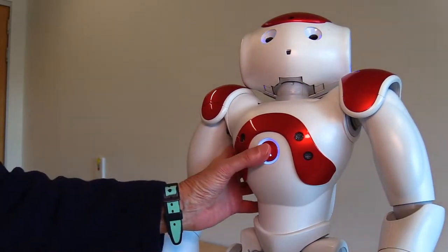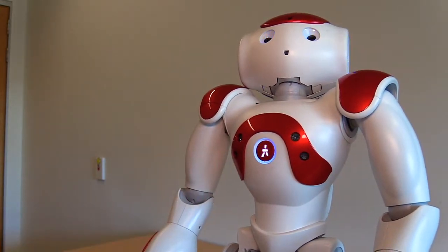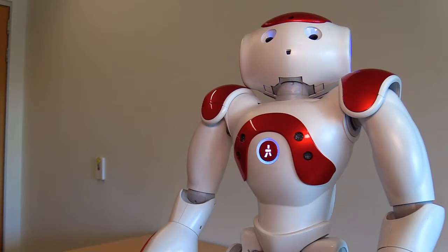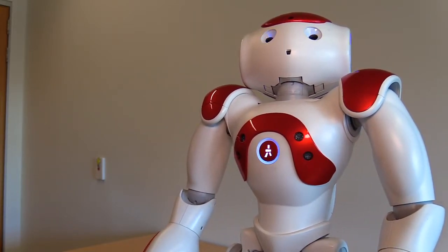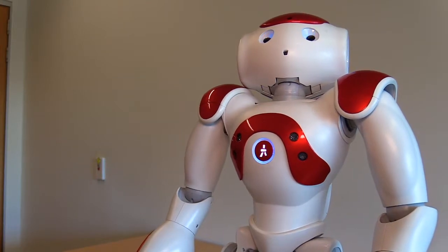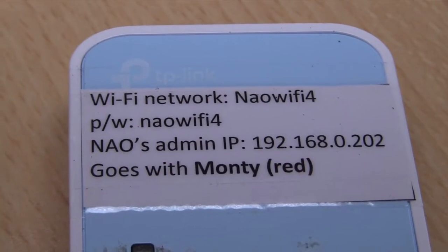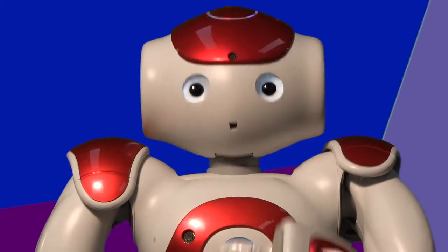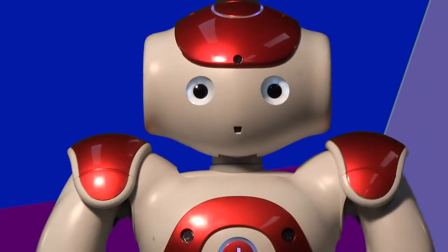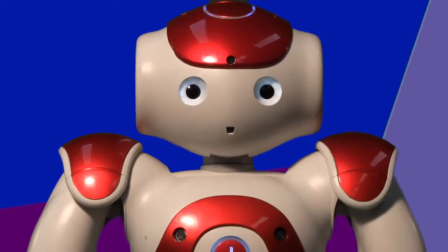To confirm, press my chest button once and release. I will say a network IP address — a series of numbers which should be the same as the one printed on the router. If it matches up okay, then I'm ready to play with you. You just need to tell me that you want to play NAO Cadet.